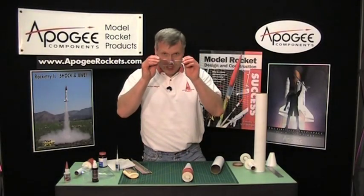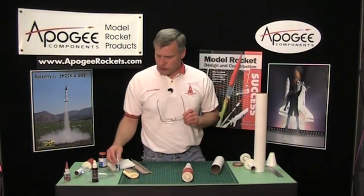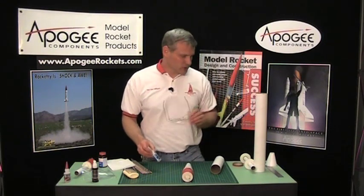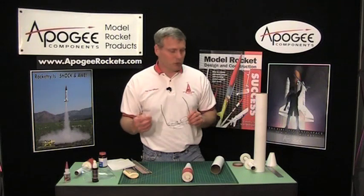I'm back. I forgot to tell you: whenever you're using the thin CA glue, wear your safety goggles, because it can splatter and you don't want it in your eye.